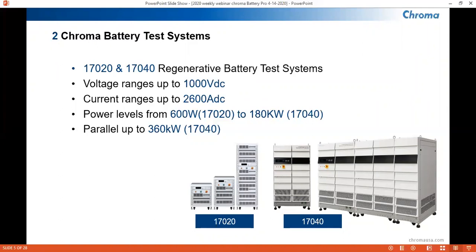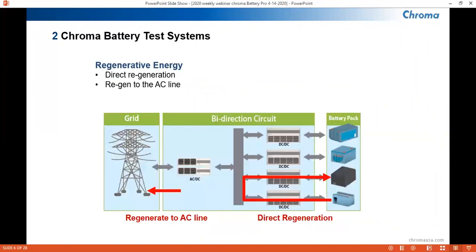We can also parallel two of our 180-kilowatt 17-040s to have a 360-kilowatt capacity. A key feature that both systems have is that they are regenerative. What that means is that whenever a discharge or loading is taking place, the energy will go back to the grid instead of dissipating as heat. This will be especially helpful during hot summer days where a user will save a lot on their electric bill. Also, on a multi-channel test where one channel is discharging and another is charging, the discharging channel will be used to provide power to the charging channel, as pictured in this illustration.